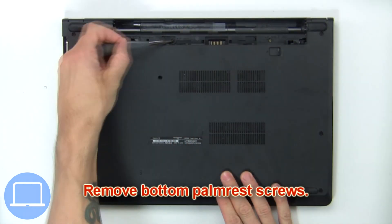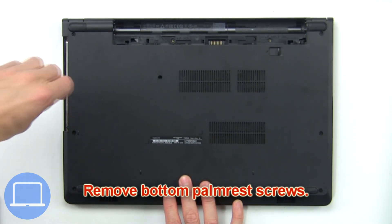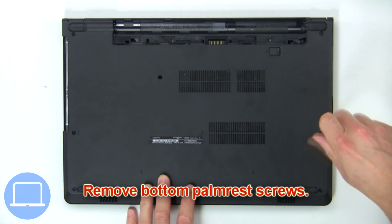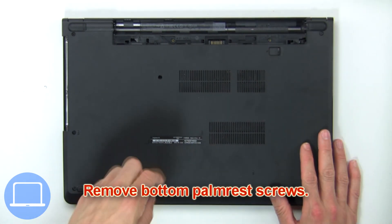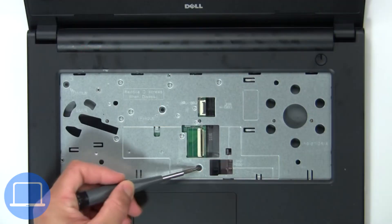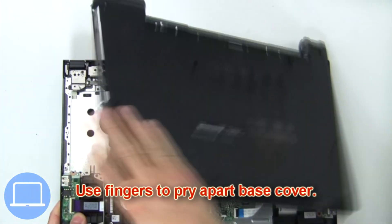Now remove the bottom palm rest screws. Now remove the upper palm rest screws. Then use fingers to pry apart the base cover.